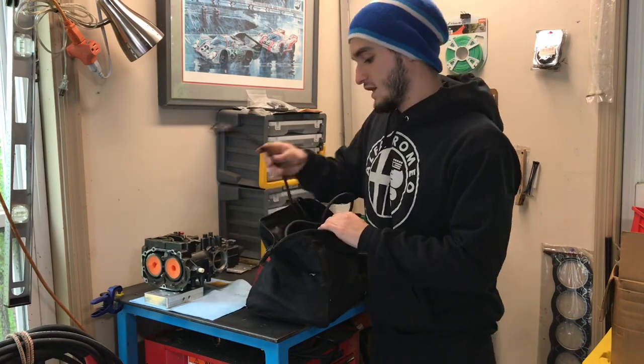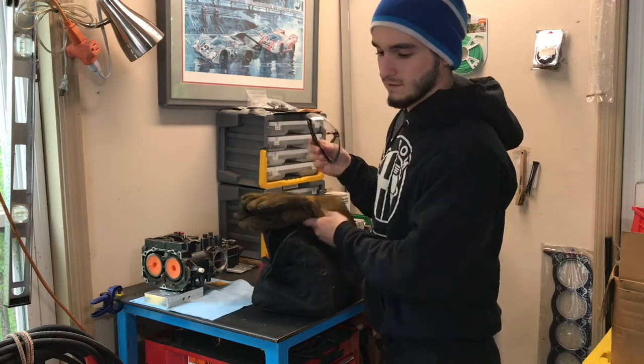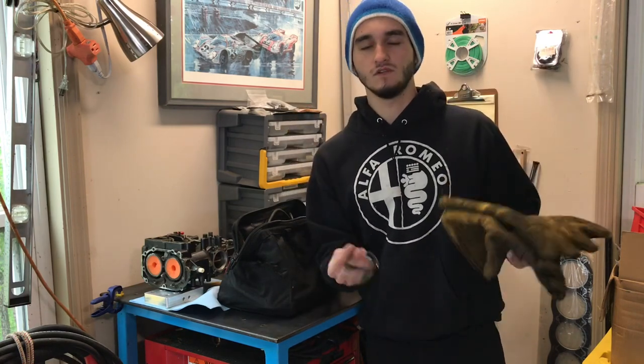Depending on what job you're going into you might need more tools or fewer, but that's what I keep in my personal tool bag. If you're not going to bring any tools, at least bring your safety glasses and your gloves, along with your helmet and jacket — those are the main things you need. Beyond physical gear: don't go in acting like you know everything. Be open to learning what they're trying to teach you, especially on your first welding job. Be humble.